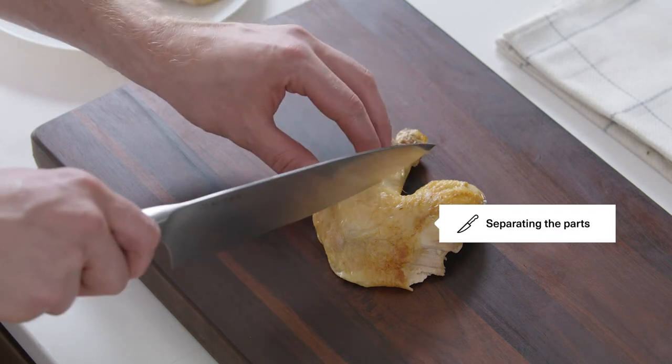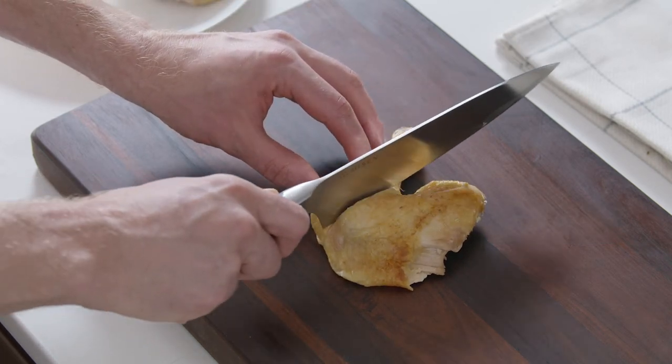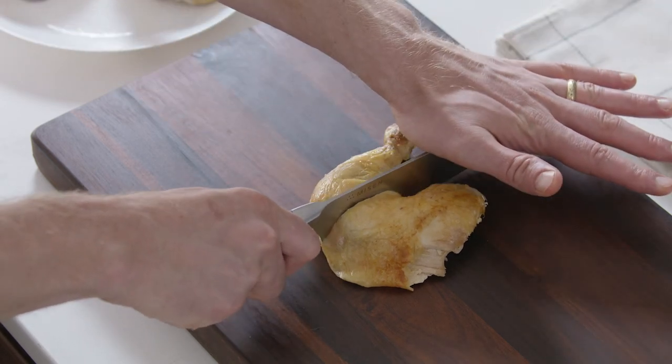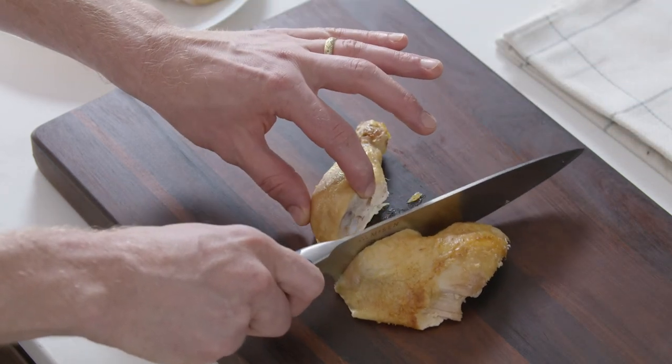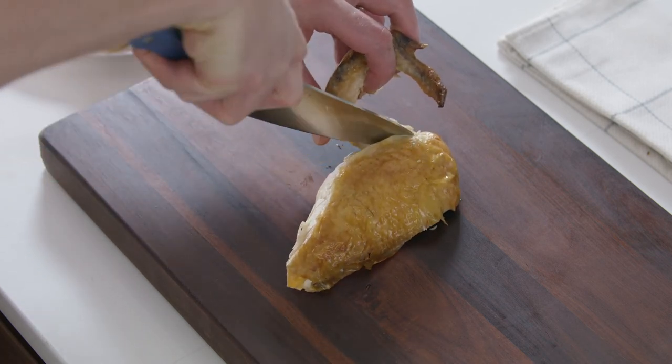If you'd like to separate the drumstick from the thighs, make a shallow cut in the skin between. Next, use the back part of your knife's blade to cut through the joint. Likewise, you can separate the wings from the breasts by cutting through the joint with the tip of your knife.